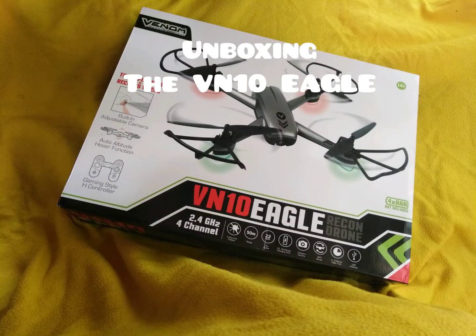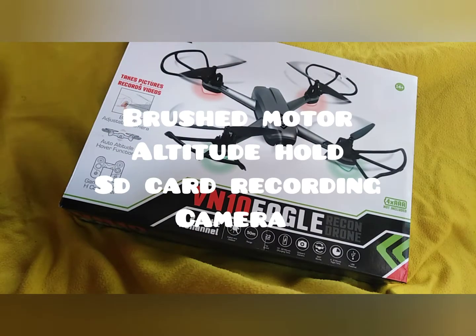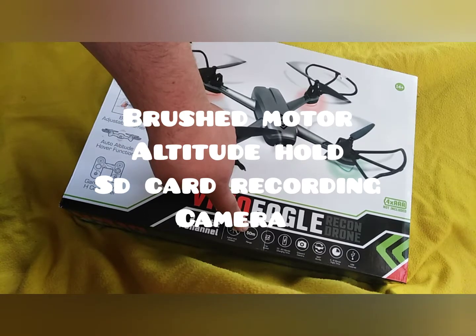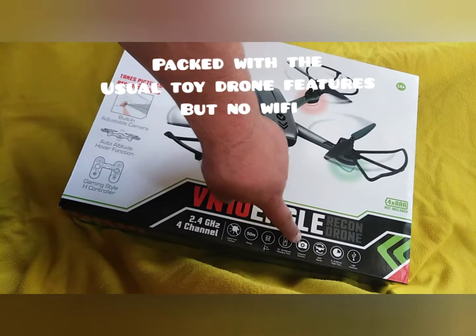Welcome to an unboxing of the VN10 Recon Eagle, sold by Hogs Bizarre or someone like that online. Not seen many reviews on this, fancied one. Managed to pick it up from CEX for £13.50 including delivery.